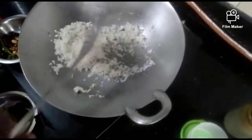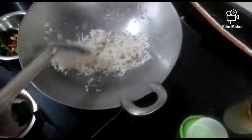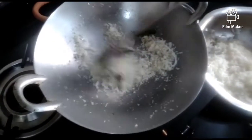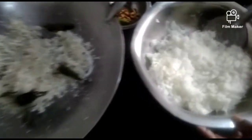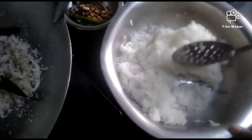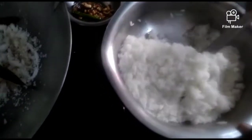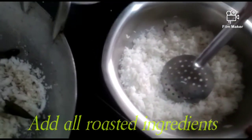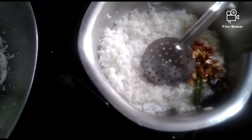Add the onion in the pan. I am ready to put the egg in half. Put the egg on a second and add the egg in half.